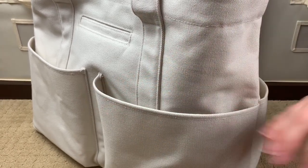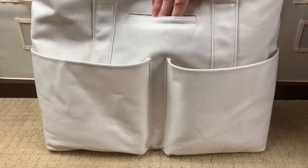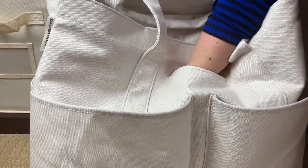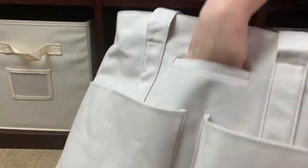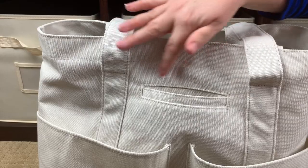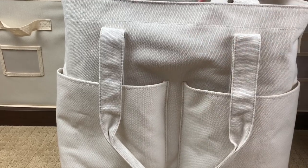There's also a cell phone pocket on the exterior, and it's a very large one. The cell phone pocket is not lined — it's all the same exterior material, no waxed finish inside it.